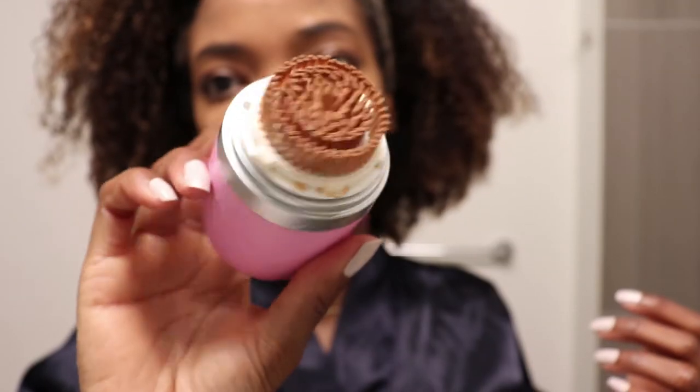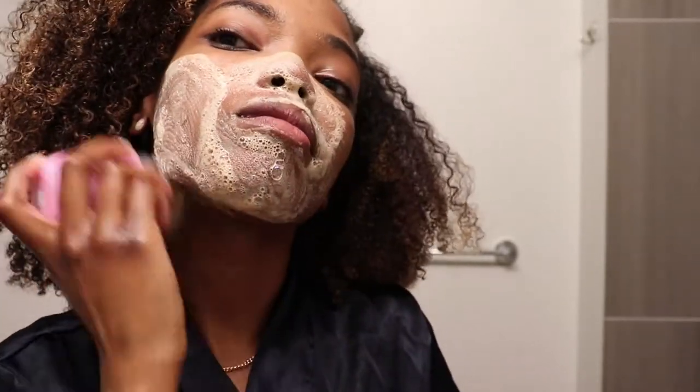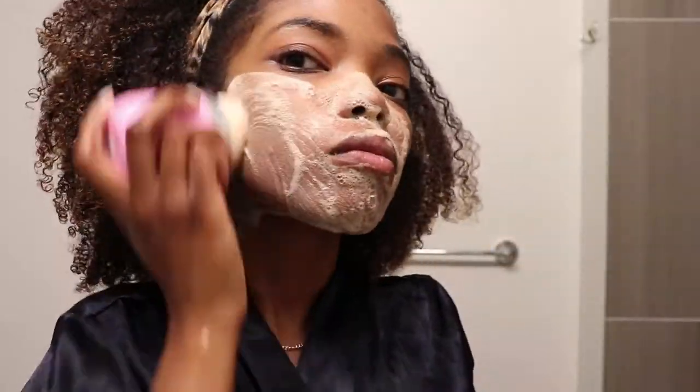So yes y'all, this is all the makeup that I had on my face — pretty disgusting. But I did go in for a second wash just because I wanted to make sure that I got all of the makeup off of my face. You can see that I did add a little bit more of the cleanser to my cleansing brush just because I wanted to get a nice deep clean.